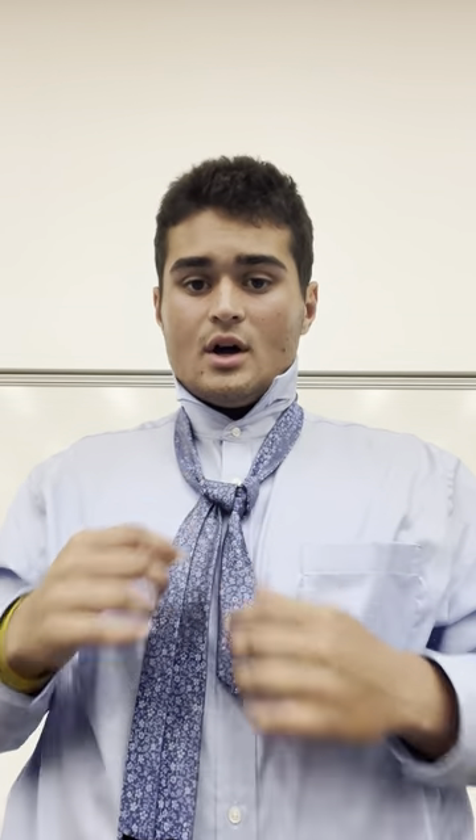Let it rest — you have now created a nice base for your full Windsor knot. According to Emmet London, a men's fashion company based out of the United Kingdom, back in medieval times the Duke of Windsor used to wear a wide style tie knot, and the Windsor knot got its name when common folk tried to emulate that knot and started calling it the Windsor tie knot.